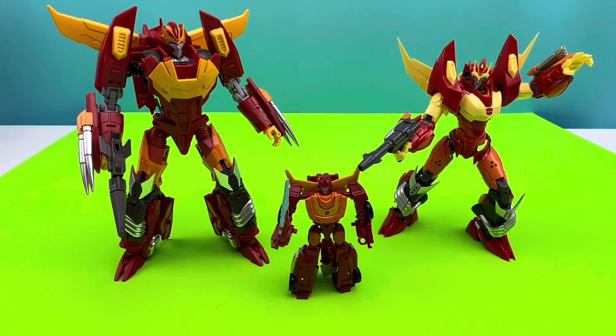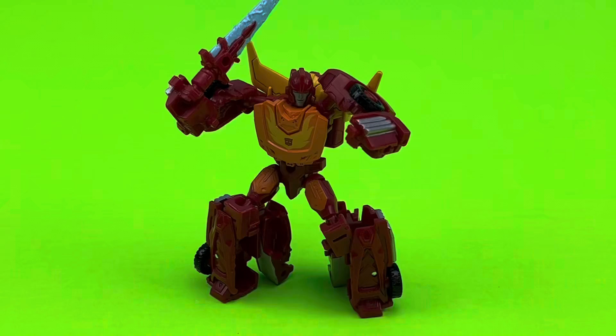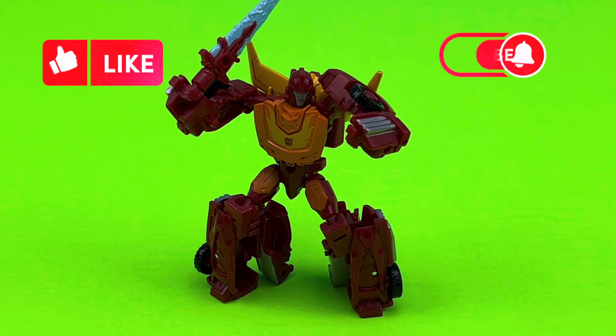Here's a size comparison with a couple of other Hot Rods, and here he is with just some other cool stuff I got hanging around. To wrap this up for Core Class Legacy Hot Rod — it's a good one. It's a goodie. Go pick this guy up. You'll not be disappointed. I really enjoy it.